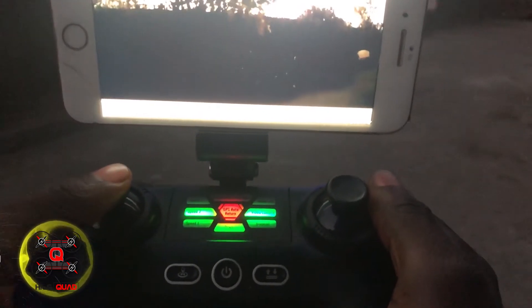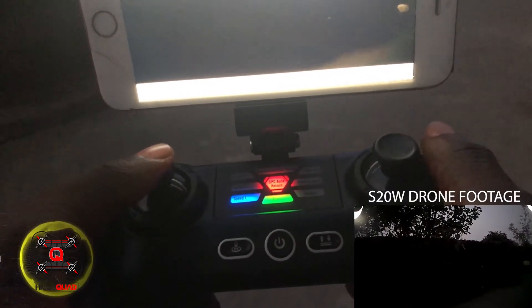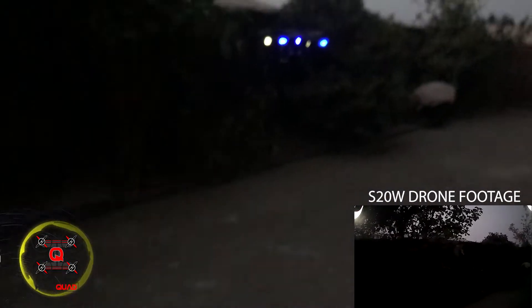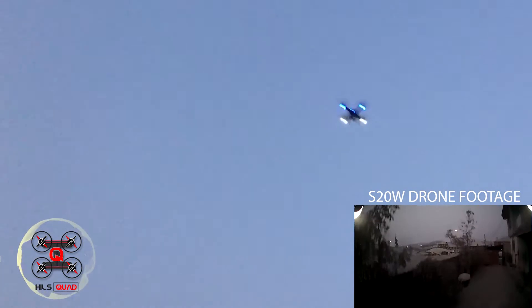I'm changing the speed from speed 1 to speed 2. By pressing and holding the camera button, you activate the video mode of this drone. Now I'm going to do a short flight.